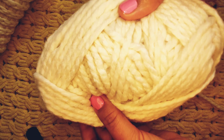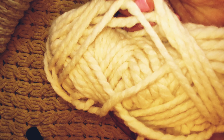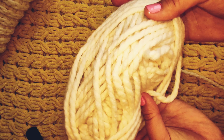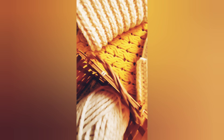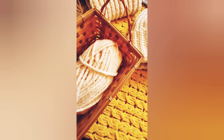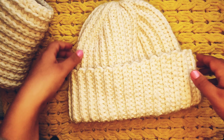But in general, crocheted things from this yarn look gorgeous and stylish. The cap and scarf from this yarn will not only easily fit into your modern wardrobe, but also decorate it and become an interesting feature that emphasizes your individuality. Because, as we all know, crochet products are unique.